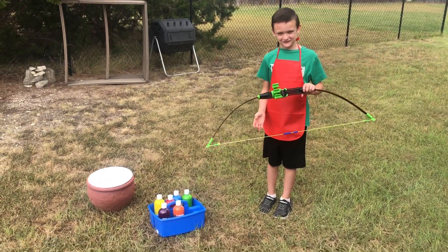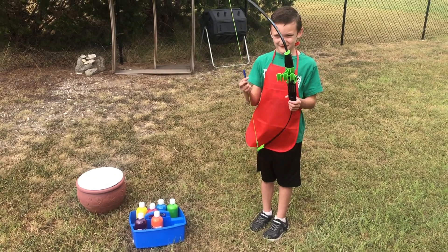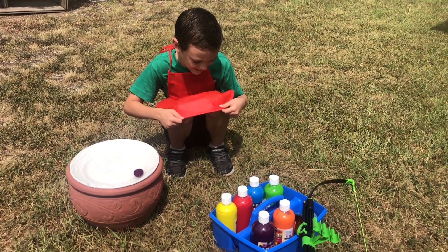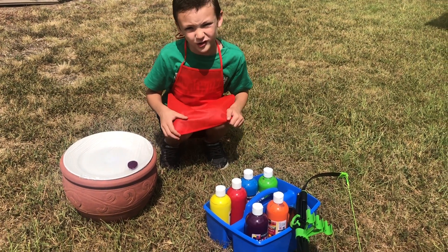Hey ArtKids, welcome back. Let's see if I can make a painting with my bow and arrow set. In the paint — it's called tempera paint and it washes off of your clothes.